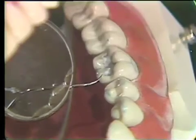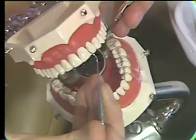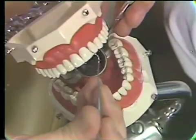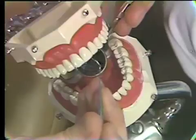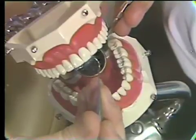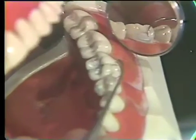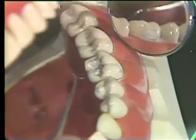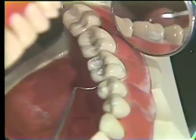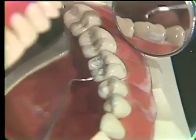A class three involves the anterior teeth — it's an interproximal restoration of an anterior, generally using silicates, composites, or aesthetic restorations. A class four involves both the interproximal and the incisal of an anterior tooth, so two surfaces are involved. Your class five is the one we demonstrated — it's on the buccal or lingual surface, generally down towards the cervical of posterior teeth. A class six involves both interproximals as well as the occlusal — what you might call an MOD — or it could be called a class six.